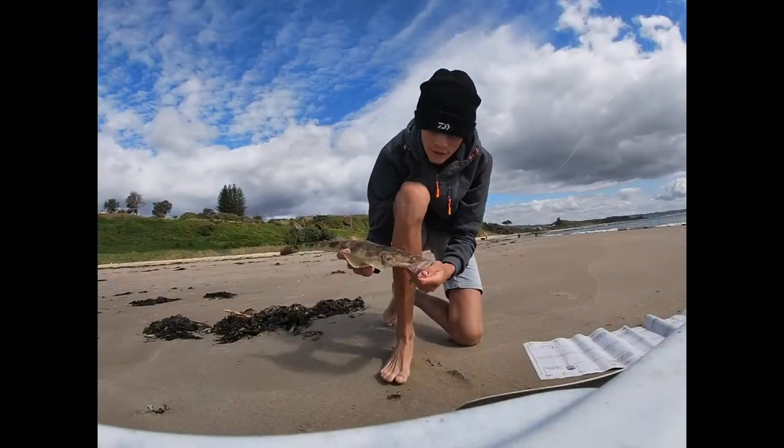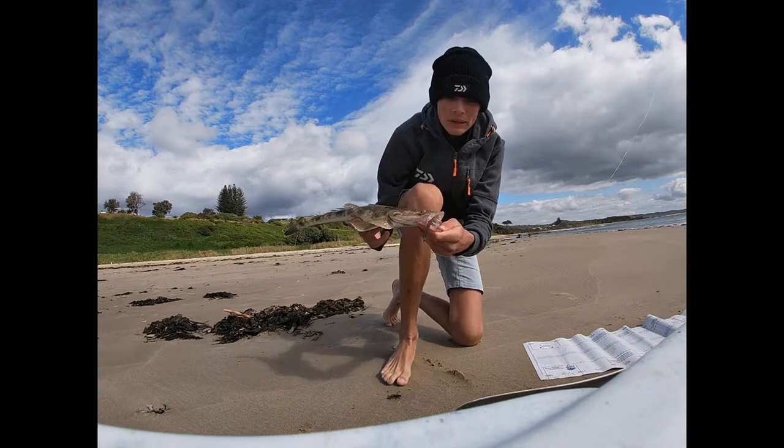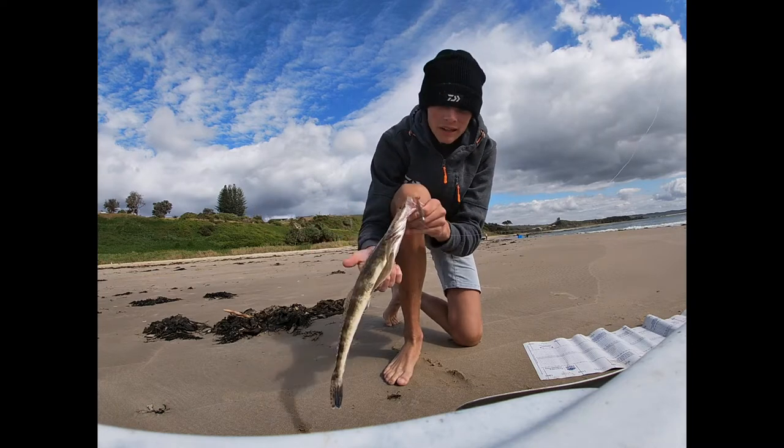It's a nice flatty. Mid-40s, high-40s. It's in this little bay, but a pretty cool fish. Trying one go.